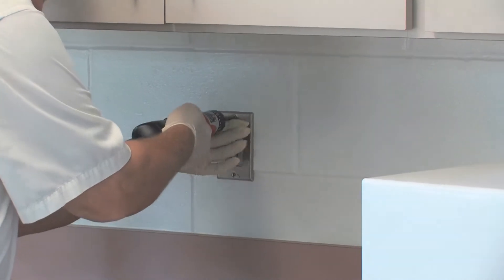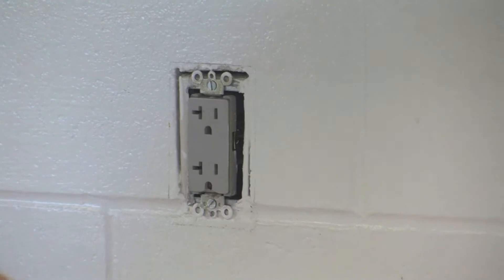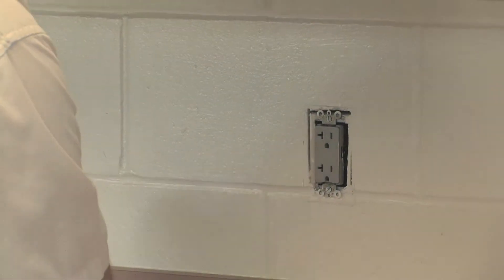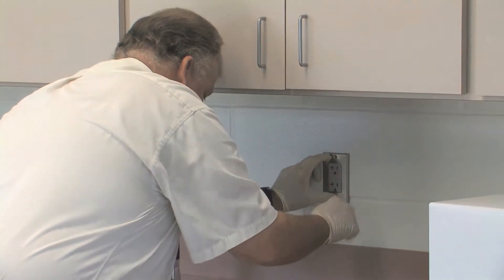We also want to take out the switch plates to see if there's any populations in the walls where the outlets are. This is a common place where cockroaches like to live and breed. This particular one was clean — we didn't see any frass or any evidence that cockroaches had been living in this particular wall void. So we'll put this back together and move on down to the bottom part of the cabinets.